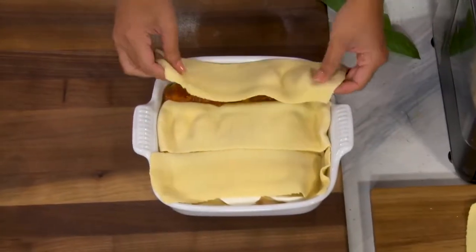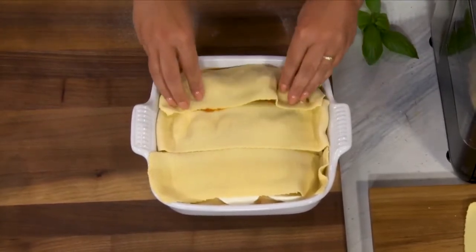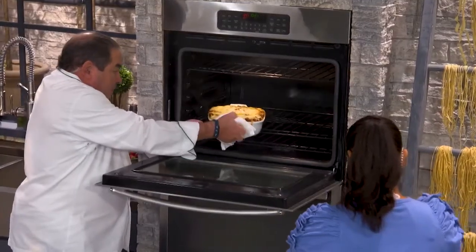We don't have to boil. You're just gonna make it, put it right on your lasagna dish, and it's gonna cook right in the oven. This is about 350, 360 degrees. Look at that — I'm gonna take mine out and we're gonna put yours in. Beautiful.